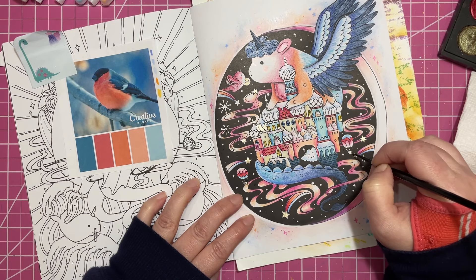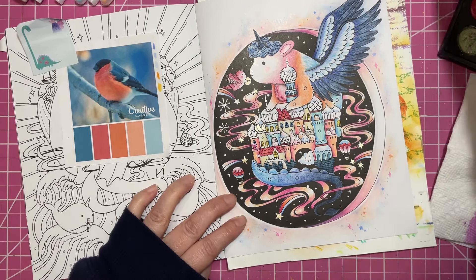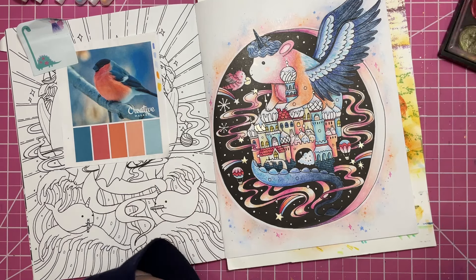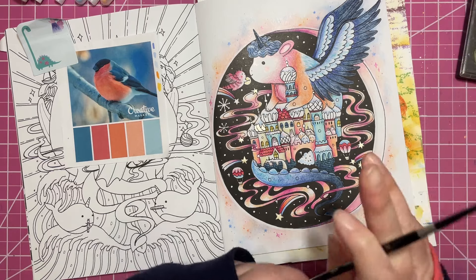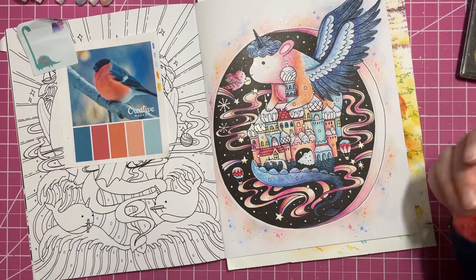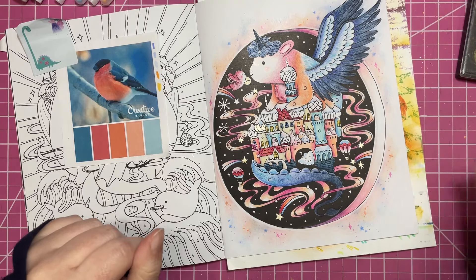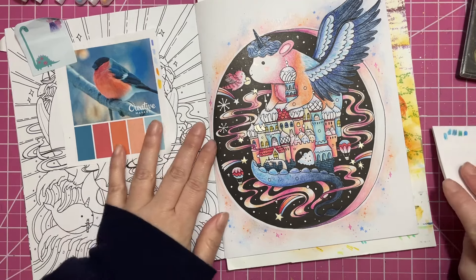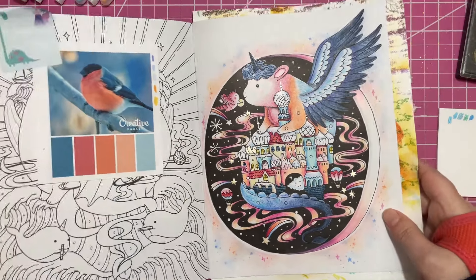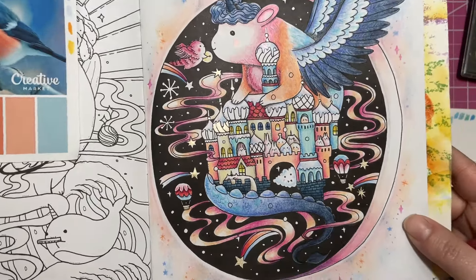Coloring has been a little bit of a struggle because I overdid it towards the end of the month to get some buddy colors completed, so I haven't been able to use my hand quite the same way as I normally would. I'm still able to do a little bit here and there. We're gonna see how it goes using some gel pens today.